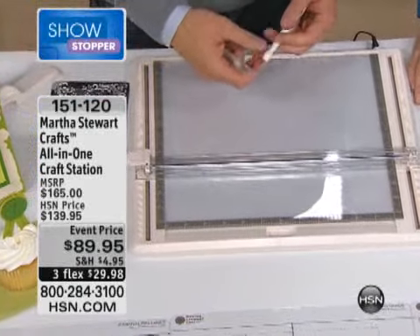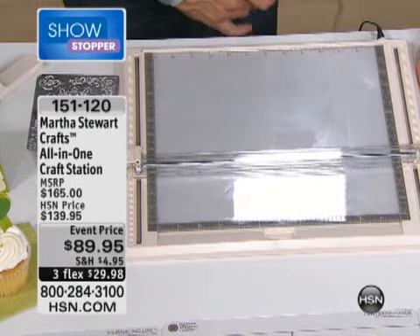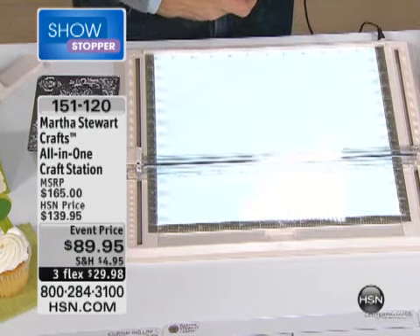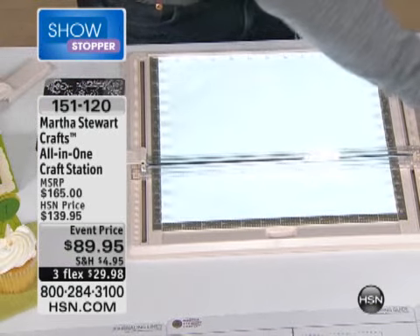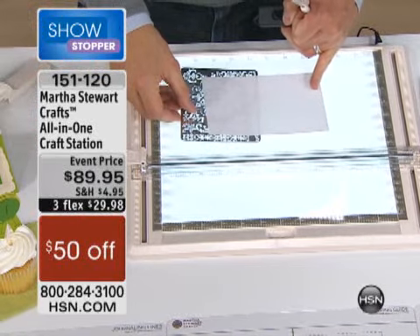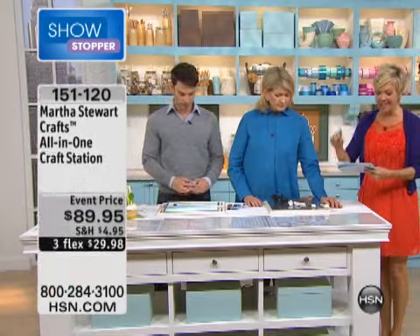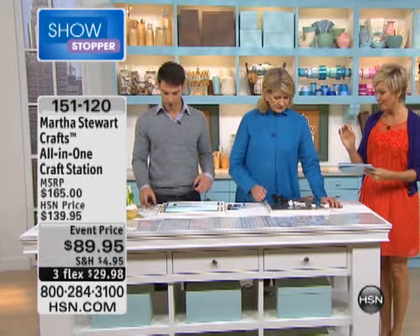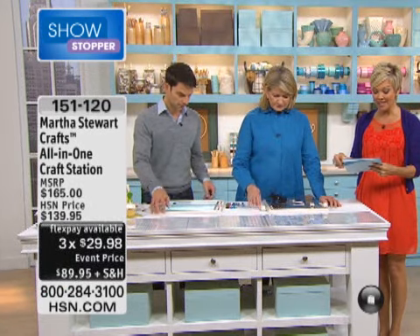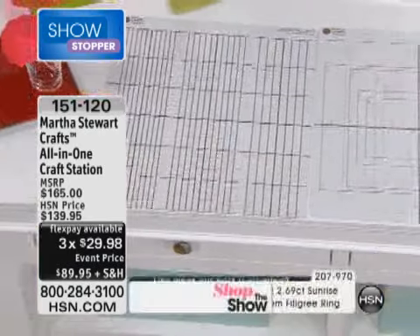It's a craft station with an LED light backlighting — it's actually the most amazing light box. And look how light and exciting it is. In addition to the light table, you're getting the blade shuttle, the dry embossing metal stencil, an alignment guide, an embossing tool, the cutting knife, and five templates. Wait till you see what you can do with this. We don't have a lot of these, and this is one time and one time only — an all-in-one system.